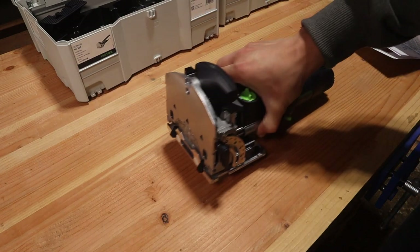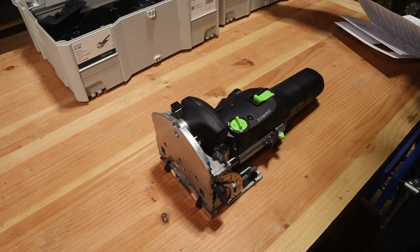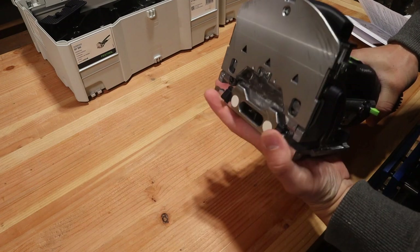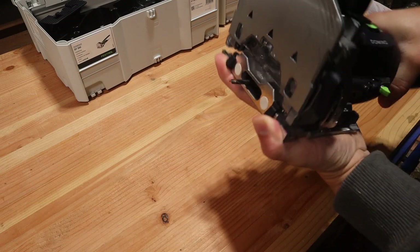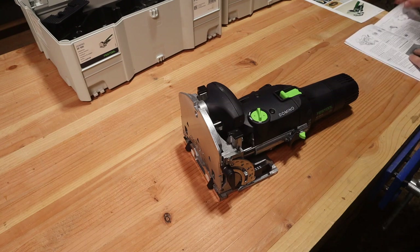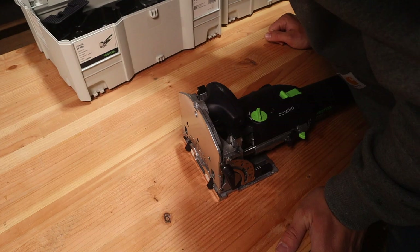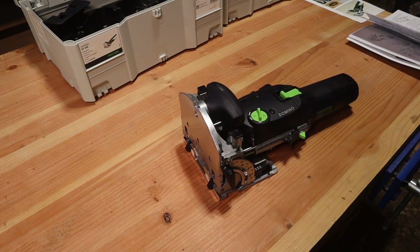Make sure that everything is unplugged so that it can't turn on while you're taking things apart. Next we need to inspect the included 5mm bit to make sure it wasn't damaged during shipping — you can do this by just pulling back on the front fence. We also need to make sure the bit was properly installed at the factory. The one part I had to search around the box for was a little 8mm wrench — I found it right in the front — and this is what we use to take it apart and tighten the bits down.